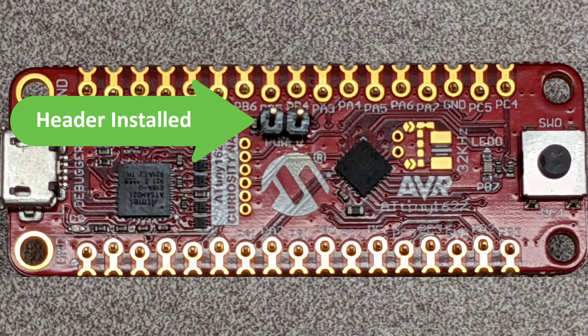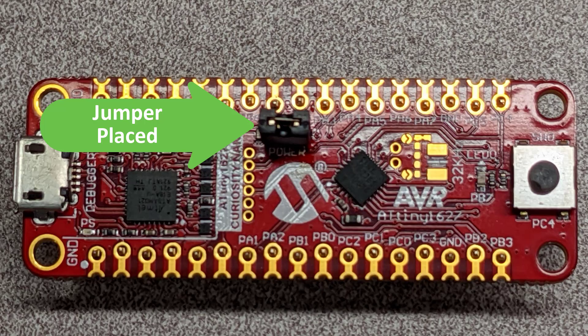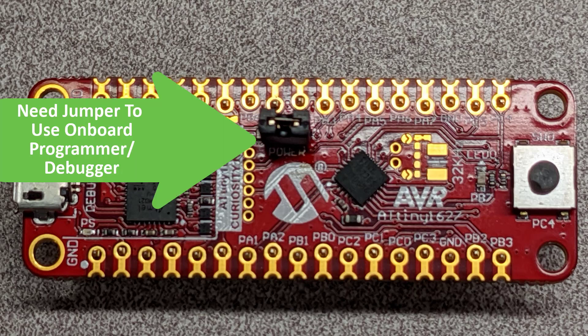Then when you want to power the Tiny2 from the USB micro connector, just place a jumper across the pin header we just soldered in, and when you want to do low power measurements, simply remove the jumper and use an external power supply. Keep in mind that if you want to use the onboard programmer debugger, you will need to have the jumper in place and power from USB.